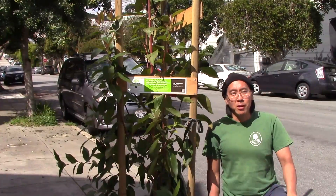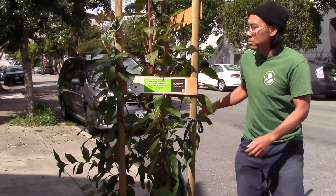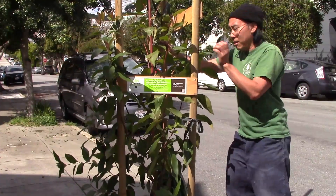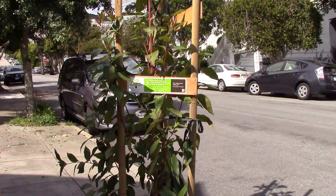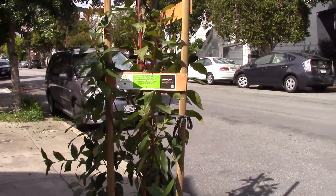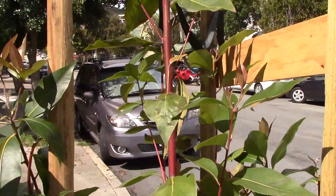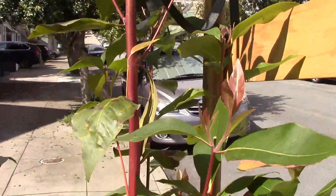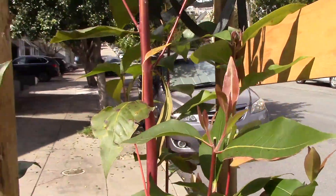This is an example of one - it's an Australian tree called the Brisbane Box. It's got nice scaffolding all around, nice stakes. We'll go in for a closer look. Some plant ties, nice and loose - one there, another one there. But the plant ties are kind of loose.